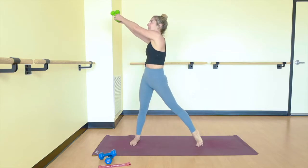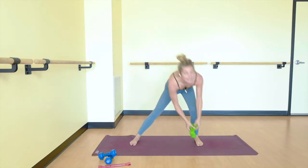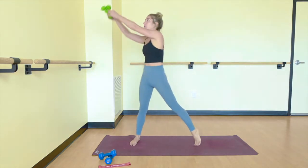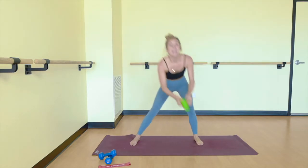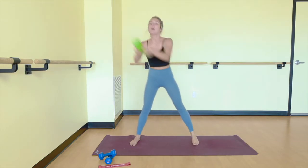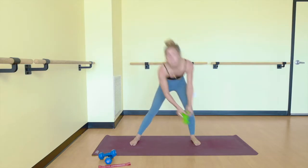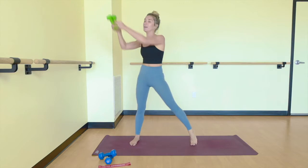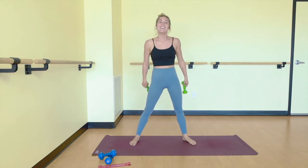Really engage your core. It's easy to just spiral without feeling much happening. Engage that left side obliques. Keep sitting farther back in your side lunge. We have five more.